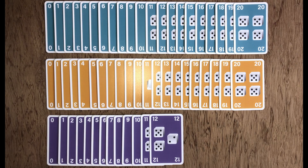When you finish playing the game, put the cards back in the pack in order: zero to twenty in blue, zero to twenty in orange, and zero to twelve in lilac.